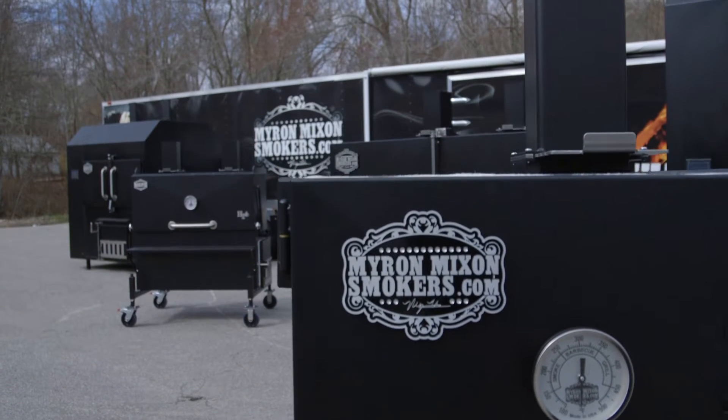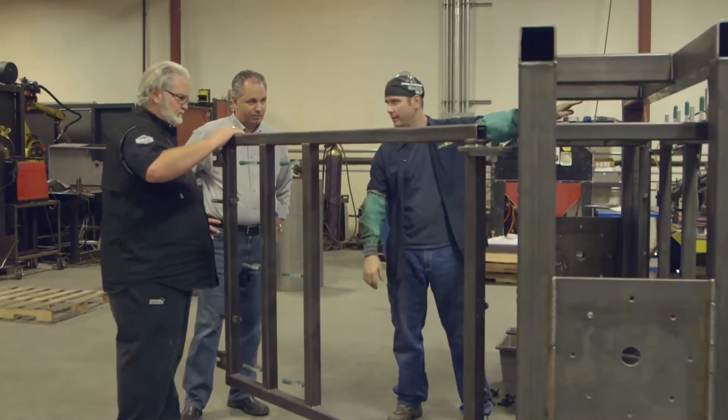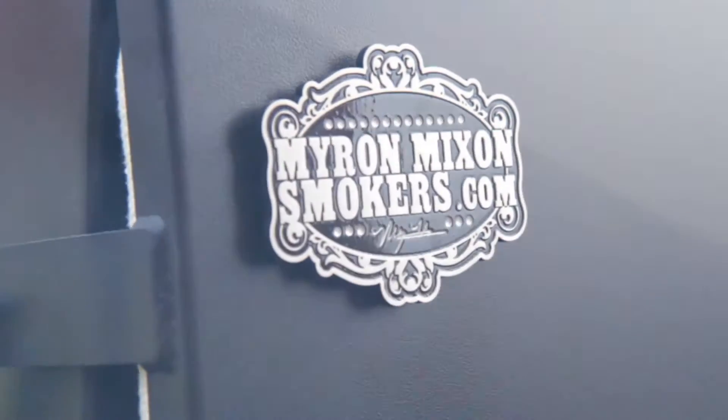Some of the key components of our Myron Mixon Smokers — our H2O Flat Racks — is they're fully insulated. They've got military insulation all the way through them, top and bottom. They're 100% welded, steel interiors, steel water pans. The exterior is powder-coated and heat-resistant, also gasket-lined all the way around our firebox doors as well as our cook chamber doors.